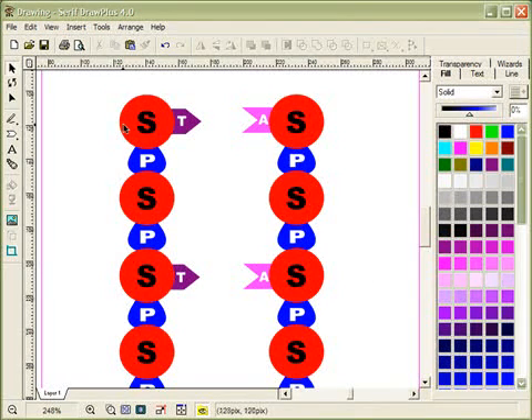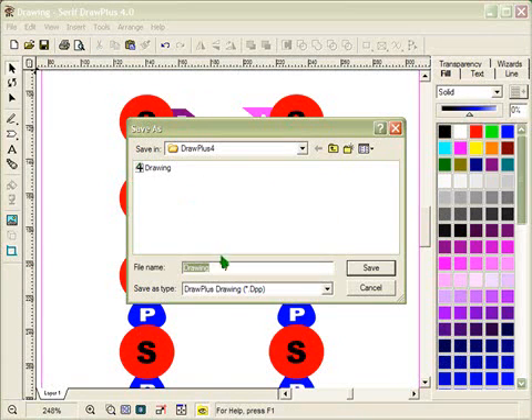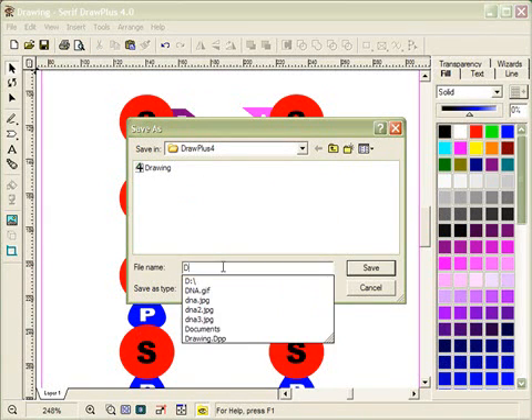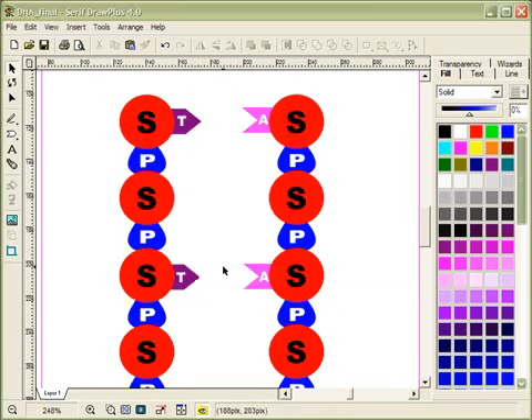One thing we haven't talked about is saving — I should have saved long ago. I'll go to File > Save As and call this 'DNA Final,' since this will be my final image. Now that it's saved we can continue.